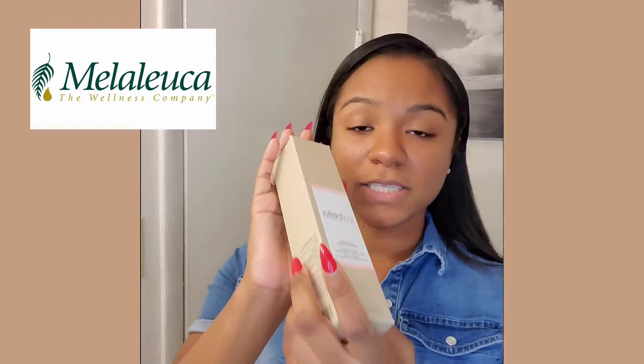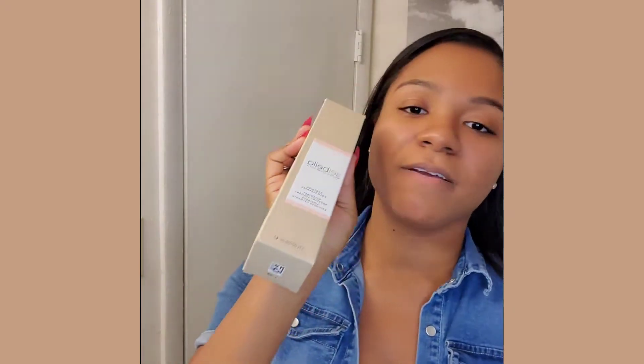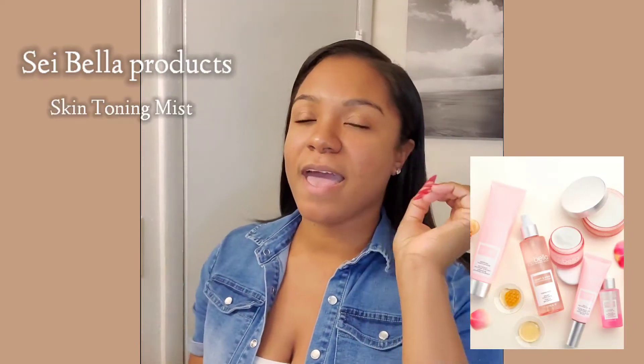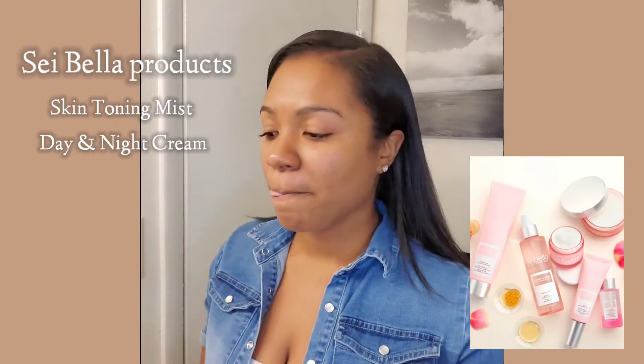All the products they make are good for the environment, good for your skin, good for your body — they don't have any toxins. That's one reason I became interested in Melaleuca. Sei Bella doesn't just have cleanser; they also have toners, day cream, night cream, and makeup remover. I'm going to use this foam cleanser for about a week or two, and if I like my results I'll get the other products. Let's get started — I'm going to go ahead and open it up.